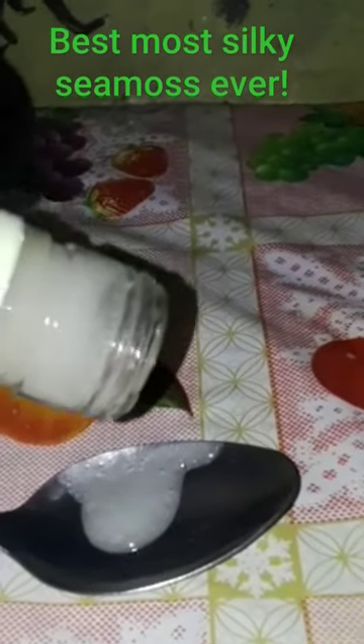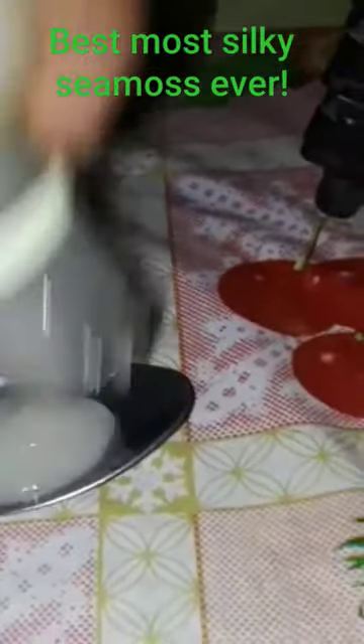Take a tablespoon of sea moss gel — I'm going to have to shake this one out of the bottle. This is all you need every day.